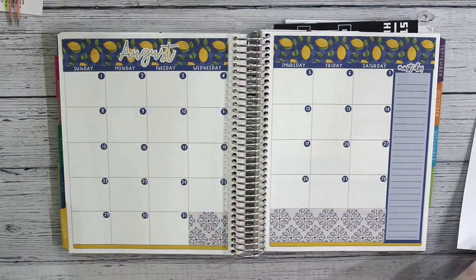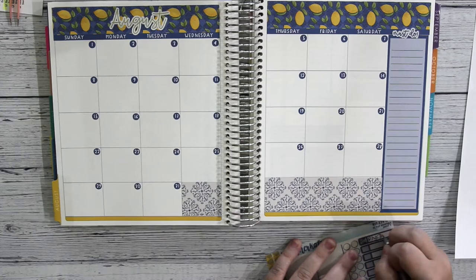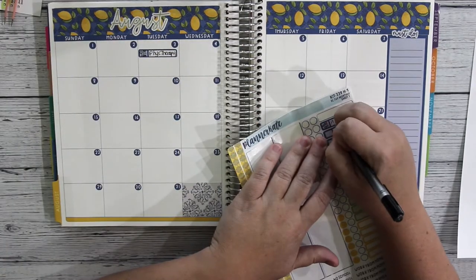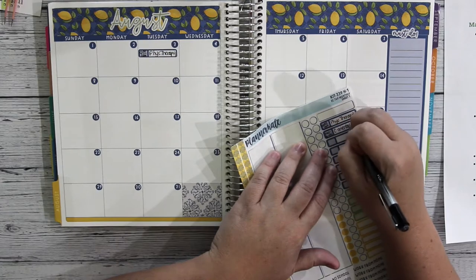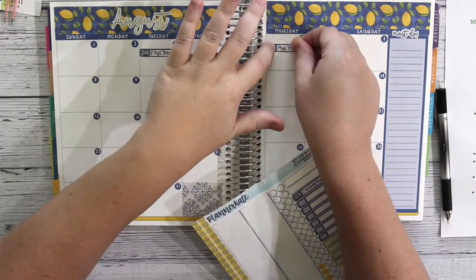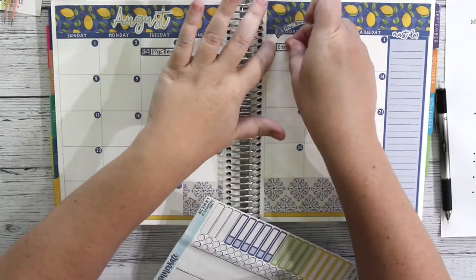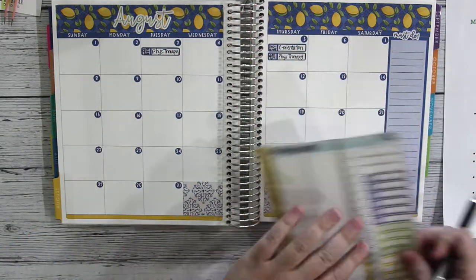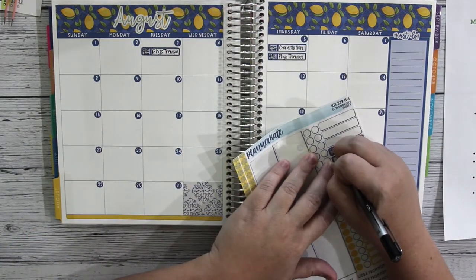Now that everything is set up, I am going to use my planner notes that I have to the side to determine on what days I have appointments and other events. I'm also going to fill in my daughter's work schedule, my husband's shift work schedule, paydays, and so on.